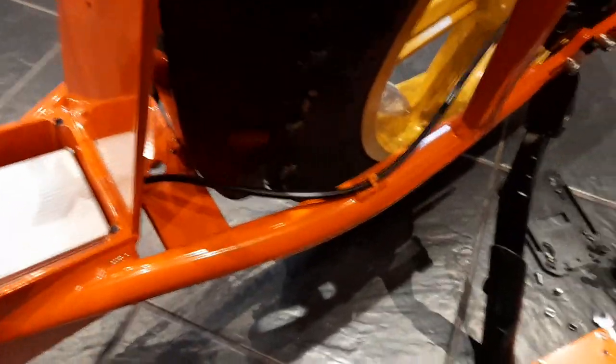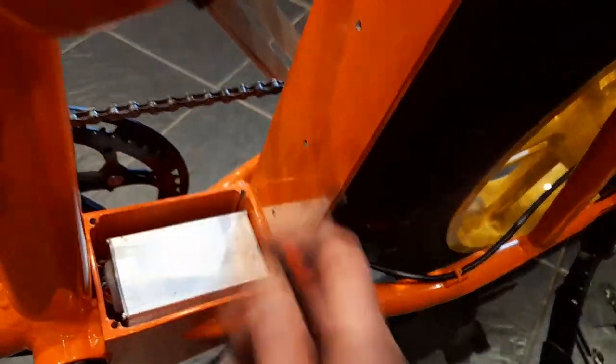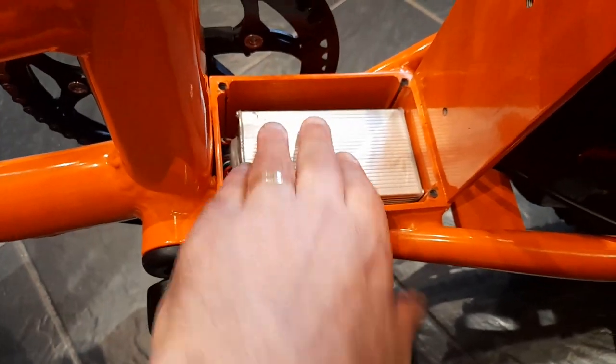All you need for that is a stubby Phillips, just because you've got to get in there and there's not a lot of room. And an 8mm spanner to go on the nuts, so easy enough so far. And there's the controller, right at the top, and it just jiggles out.